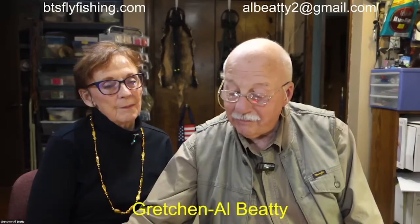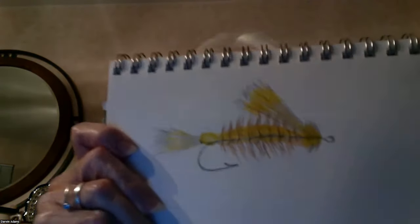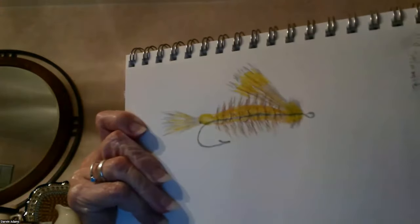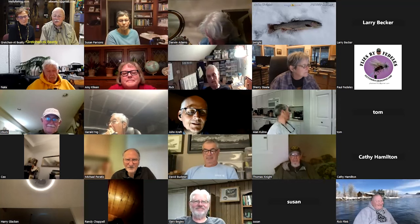Next is the sharing segment, where anyone in the audience can share something. Evelyn shares a drawing she made of Susan's stimulator fly — beautiful and detailed. Someone else shares a handy-dandy rechargeable mini vacuum cleaner from Amazon, the size of a hand with a button, rechargeable via USB port — great for cleaning up deer hair, dubbing, and feathers from the tying desk.